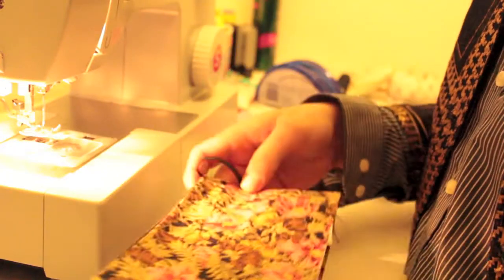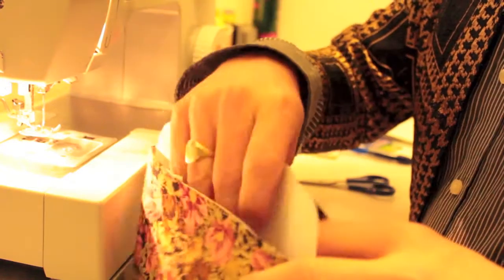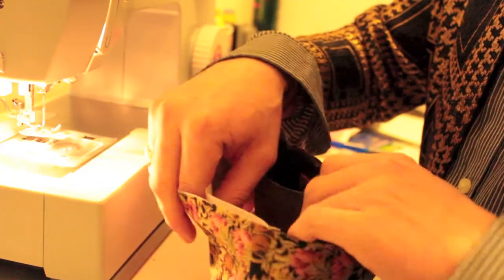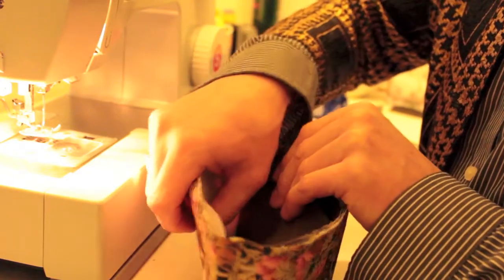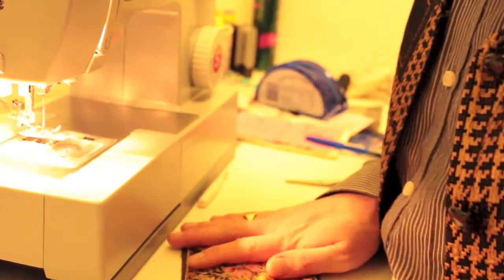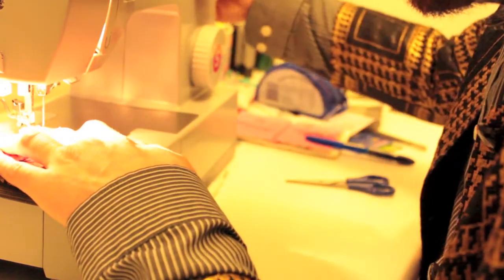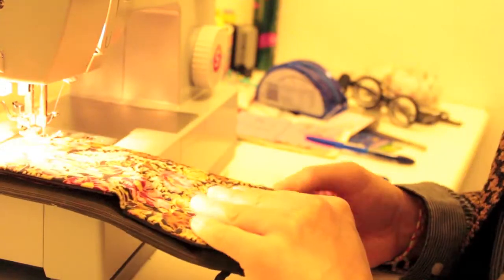Take the piece of buckram that needs to go inside the outer part of the wallet — not the part with the card and coin pouch, but the other part. Push the buckram right in, getting it into the corners. You will need to trim and fine-tune the buckram to make it fit nice and snug. It's worth giving yourself a good three-eighths seam allowance and using a denim or jeans needle to get through all these layers.